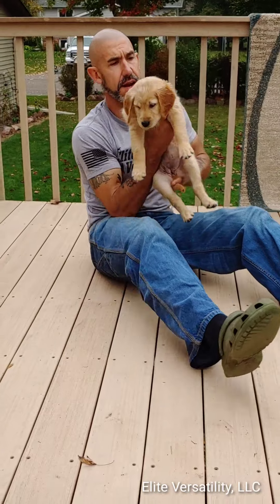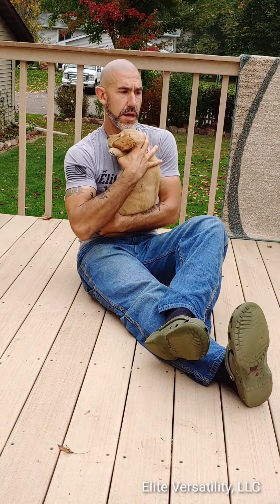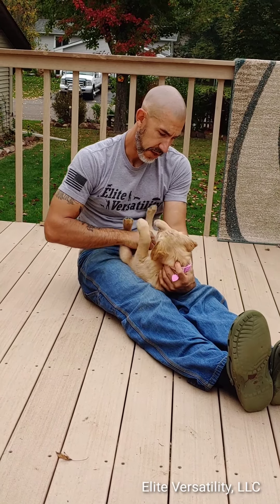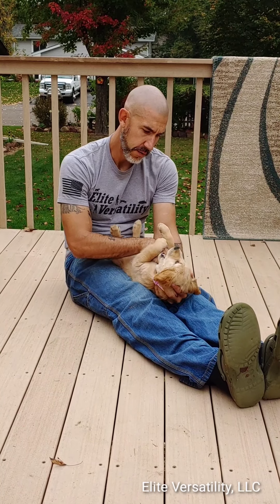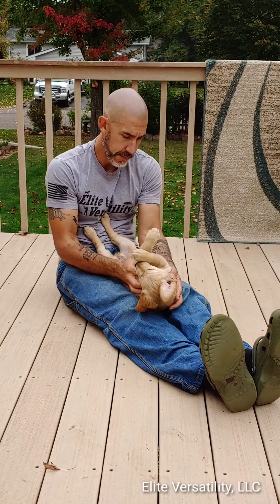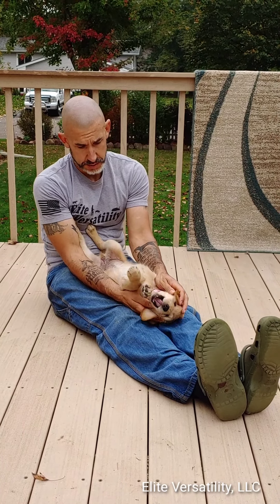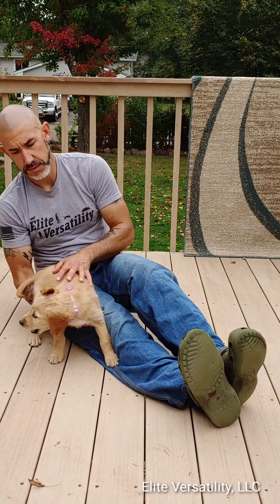Now we're going to end the session again by holding her and letting her be a little bit calm — just nice and calm, give her a 'good girl.' Then we're going to end it sitting down with her, getting her on her back a little bit and playing with her. We don't want any biting. We're going to play with her feet a little bit, and what this is going to get her used to is nail trimming. She needs to be calm and relaxed. She's seven and a half weeks old so we're taking this nice, calm, slow, and short.